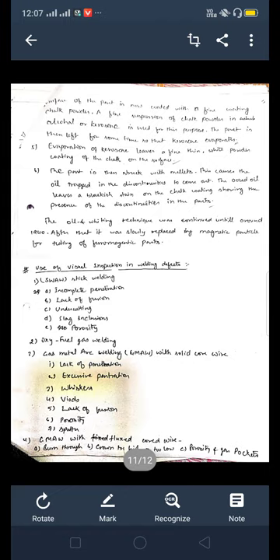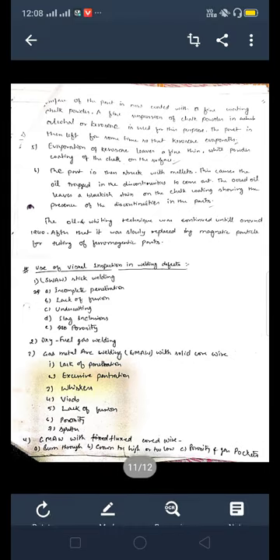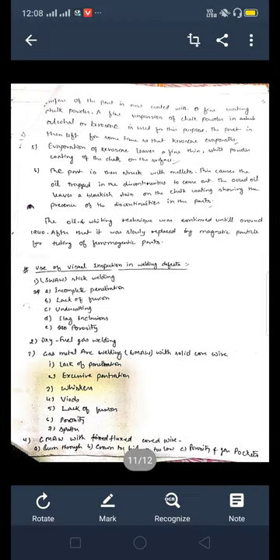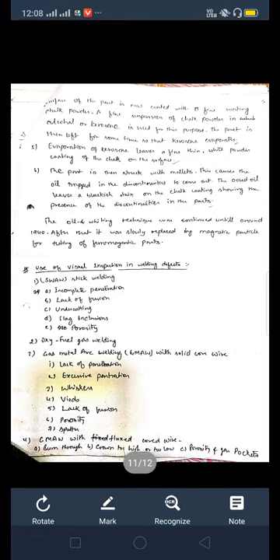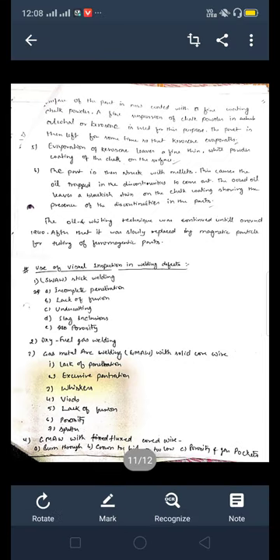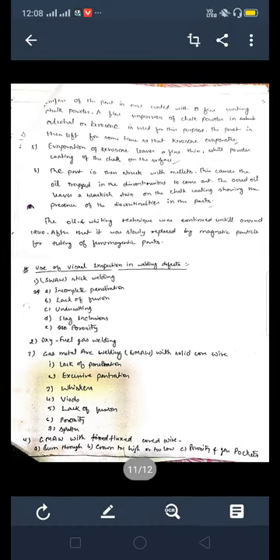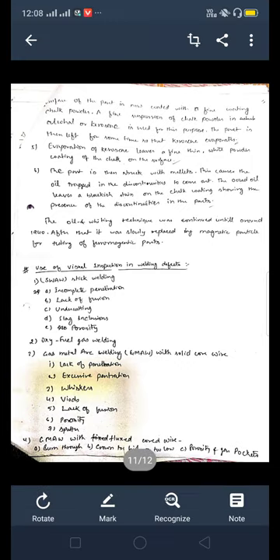After taking the part out of the mixture and cleaning it to remove excess oil, the part is coated with a fine coating of chalk powder and left for some time. Upon evaporation of the kerosene, a fine thin white powder coating of chalk remains on the surface. The part is then struck with a mallet. This causes the oil trapped in the discontinuity to come out, leaving a blackish stain on the chalk coating, showing the presence of the discontinuity in the part.